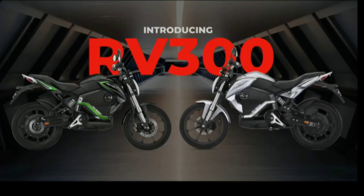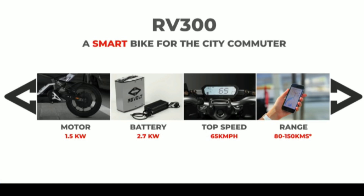The new Revolt RV300 has a 1.5 kW motor and 2.7 kWh battery. The range of the RV300 is 65 km, while the RV400 offers 80 to 150 km range.